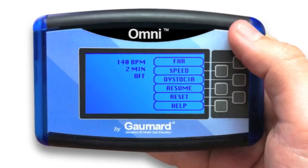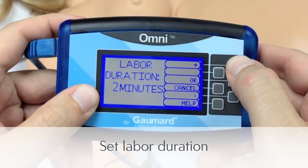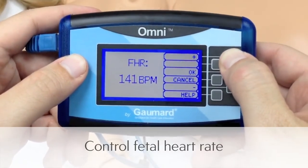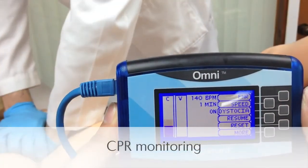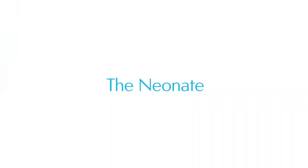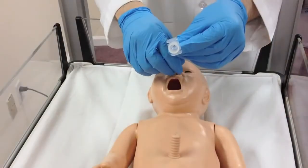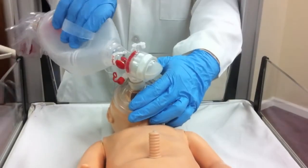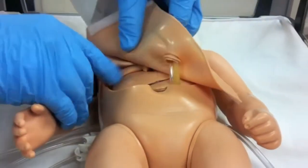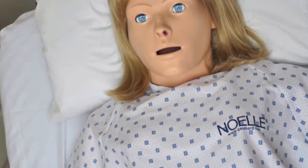NOEL is operated by the Omnicontroller, which manages both delivery and CPR monitoring functions. The neonate can be intubated orally or nasally. Students can perform CPR and provide medications through the umbilical cord. The upper torso contains the heart, lungs, and ribcage, providing anatomical landmarks.